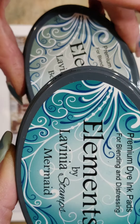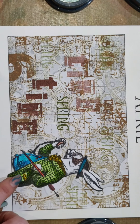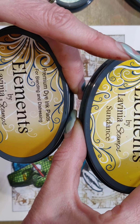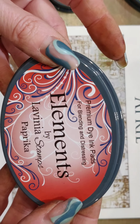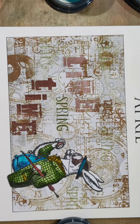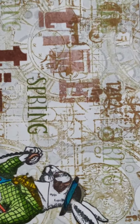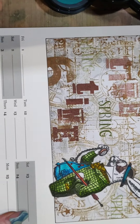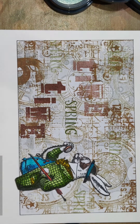For his waistcoat I used Mermaid and Bermuda, and for his cravat and pocket handkerchief I used Sahara and Sundance — those are also Elements inks. I also used Paprika, which is an Elements ink, for his umbrella and buttons. I used a B pencil just so I could do the shading on his fur and in his eyeglass to make it a little bit more realistic — if you can get a rabbit with a waistcoat being realistic anyway! So let's get started.